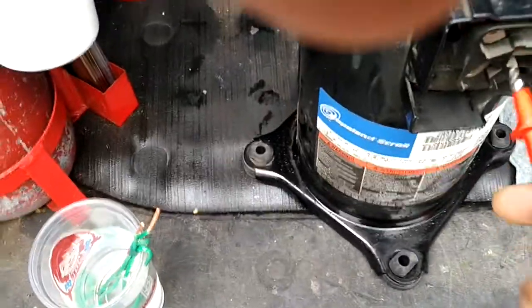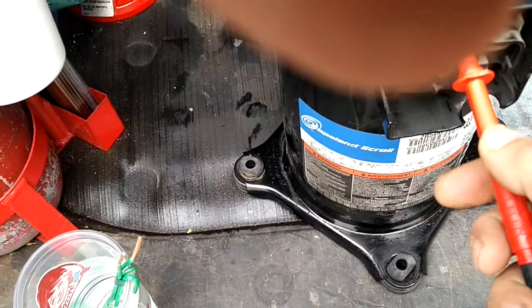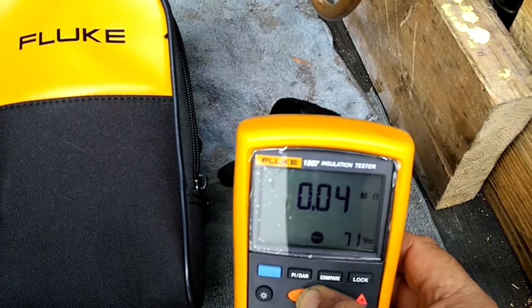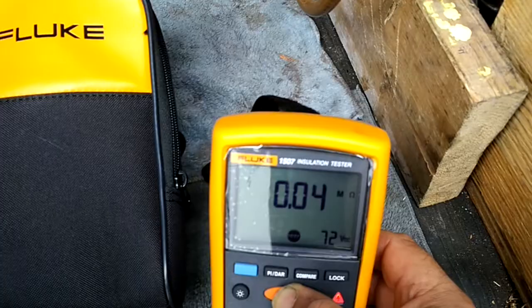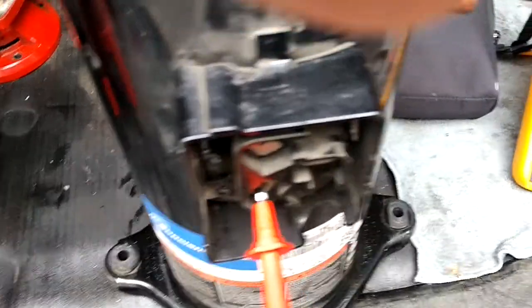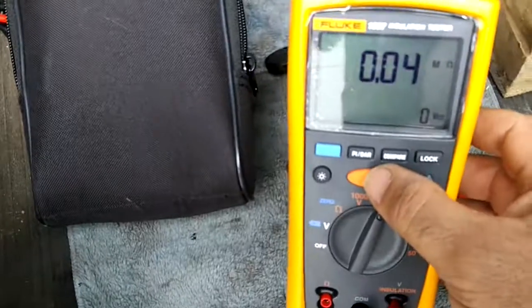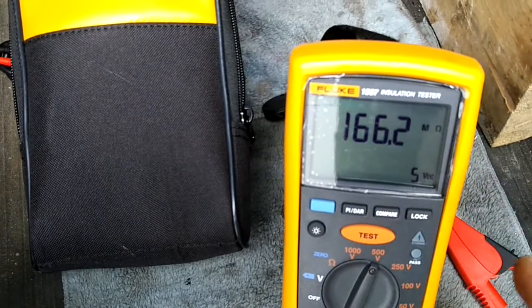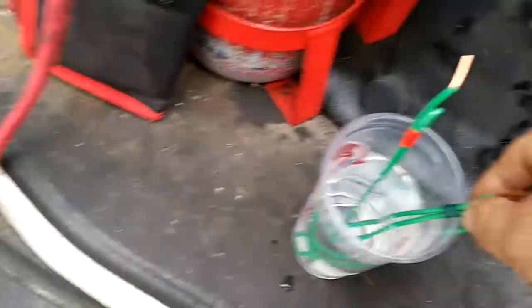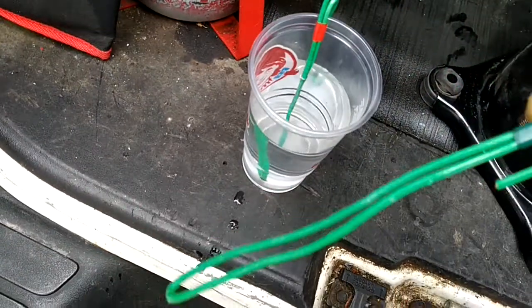Let's try this leg here — I'm getting 0.04 mega ohms, so that side is bad too. Now let's check this last leg. Running the test here — leg to ground — and I got 166.2 mega ohms, so that leg is good.